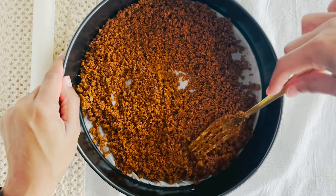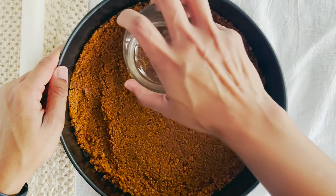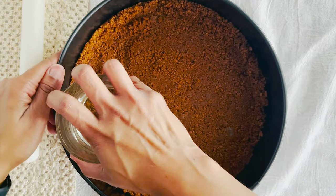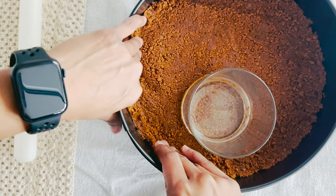If you want a taller cheesecake, go smaller. Pro tip: a heavy bottom whiskey glass isn't just for drinking — it's perfect for forming an even crust along with your hands. Pop this in the fridge to set and chill.